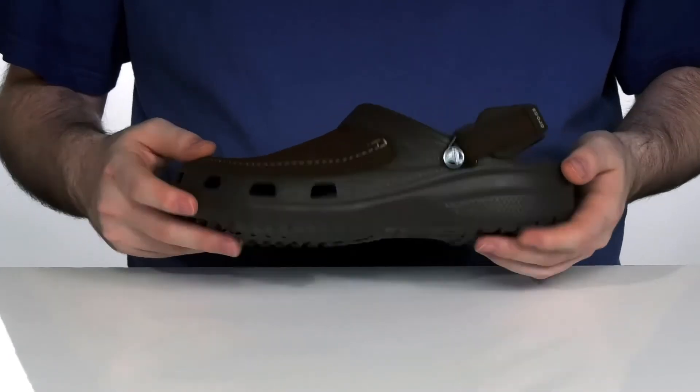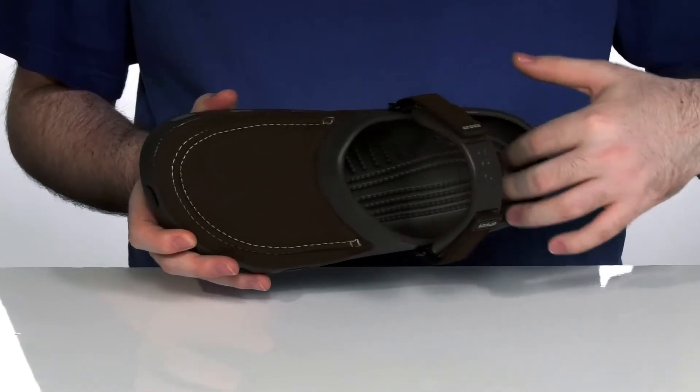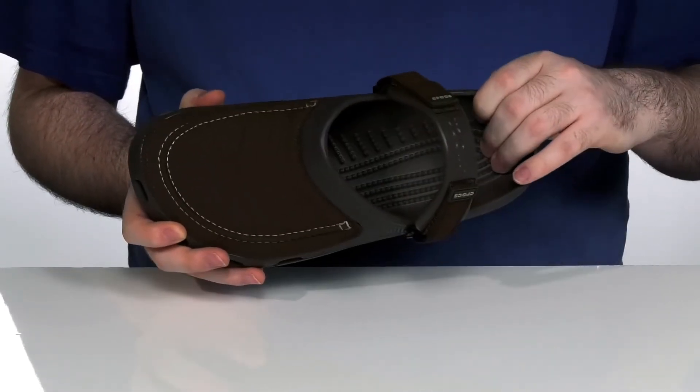With Croslite material on the rest of the shoe, it is sure to provide durable comfort, with that blood flow increasing footbed to assist your comfort in the bottom of the shoe.